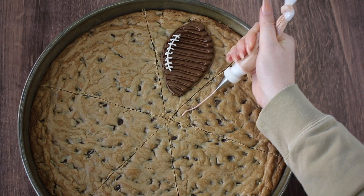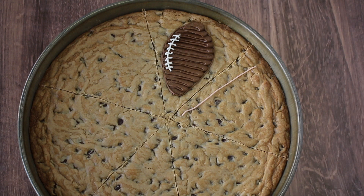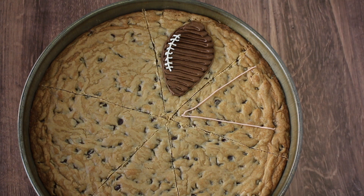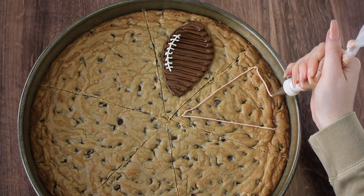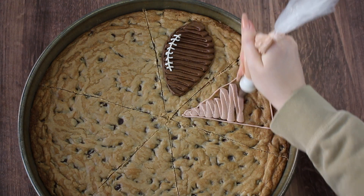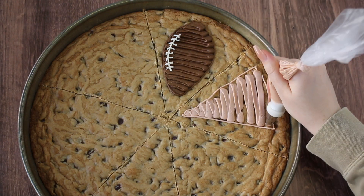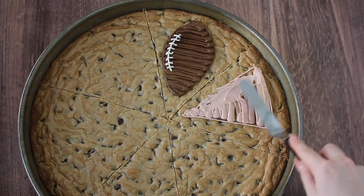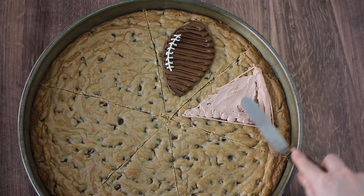Our next design is going to be a piece of pie. I'm using the number 3 tip to make a triangle design. Are you more of the filling person or the crust person? Personally I love the crust — I always wish there's more crust and filling, but I've really grown to appreciate how both of them work together to taste good.